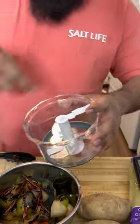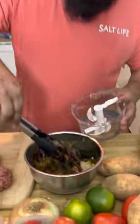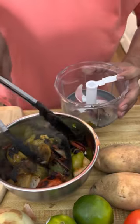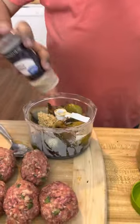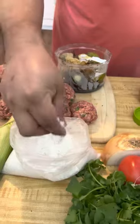We went and got a handmade blender. We're going to drop everything in there: a little bit of garlic, a little bit of onion powder, and some Colombian salt.